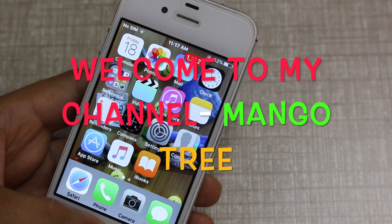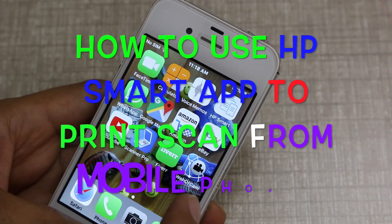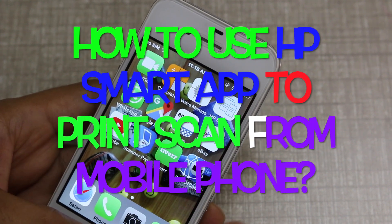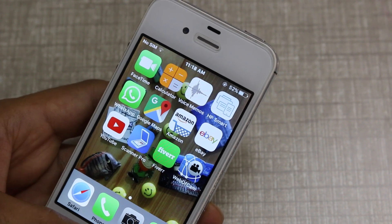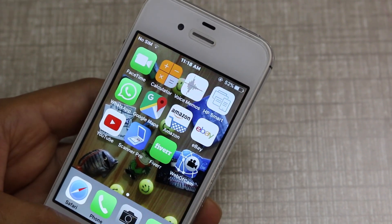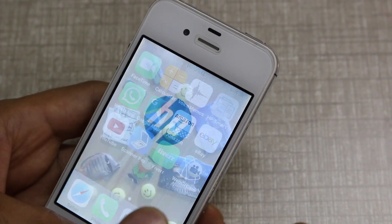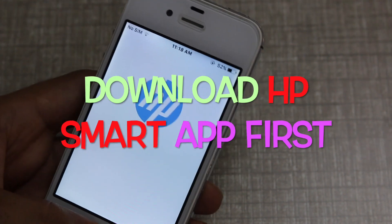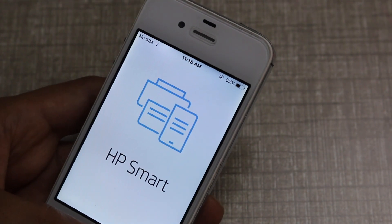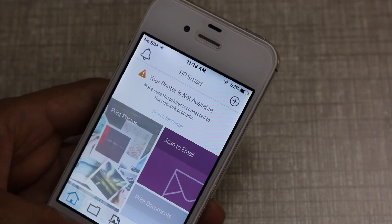Hello guys, welcome to my channel Mango Tree. Today I'm going to tell you how you can use an app called HP Smart to print any documents with the HP printer. You can either scan the documents, print the documents, or email the scanned items. You have to download it from the app store, either from Apple or from Android on Google Play.